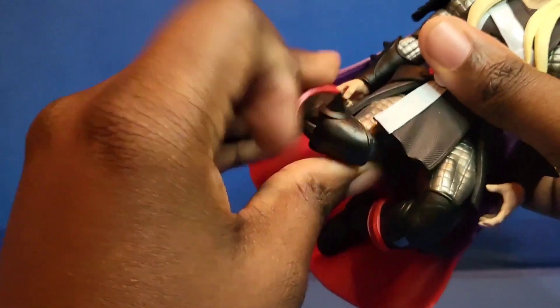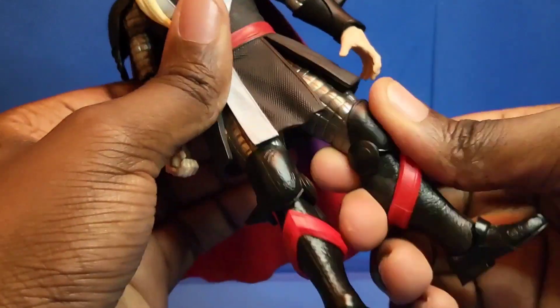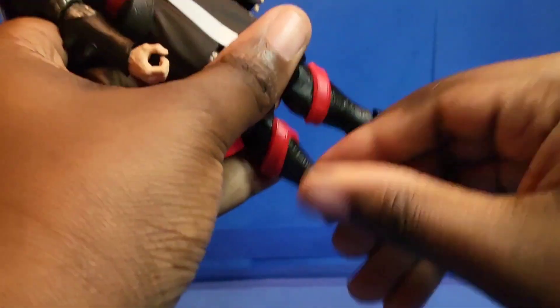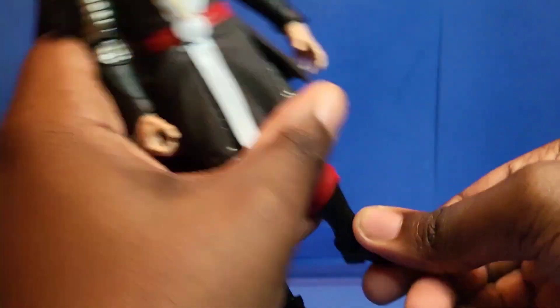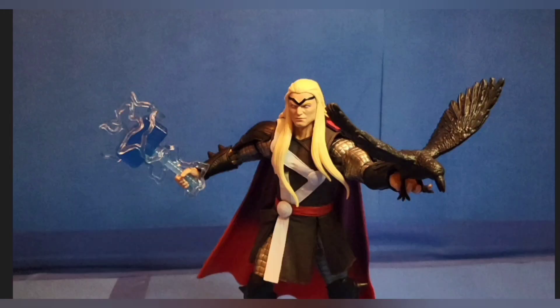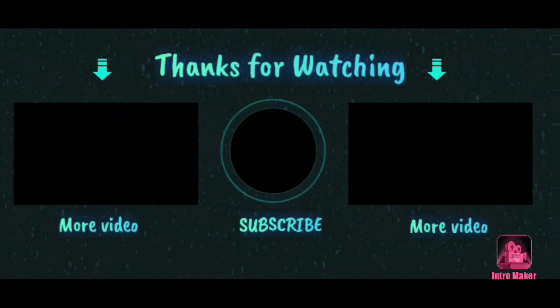Thor loves his hair — think of the MCU when they cut his hair, he was so pissed off. But yeah, good articulation overall. For my final thoughts: the original audio I actually recorded at my college because I was low on time. But you guys should know that this action figure is amazing, it's perfect. If you want a Thor that just has this weird black force energy, then just get this guy — three stars all around. Thank you guys for watching, like the video, like and subscribe, I'll see you guys next time, bye!